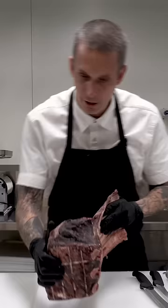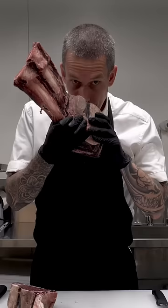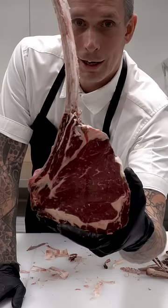You can see how much this has lost in weight. Smells incredible in there. The outside definitely smells funky, but the flesh in the middle smells incredible. There it is. Let's go cook this bad boy.